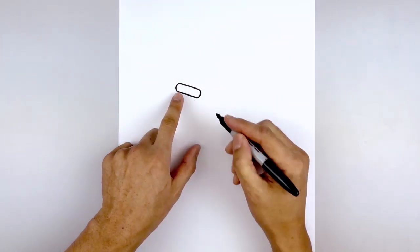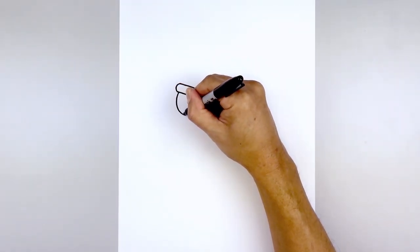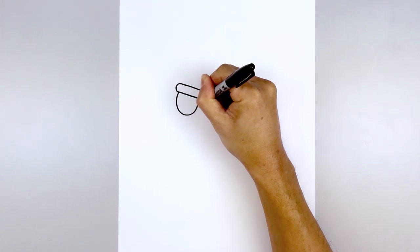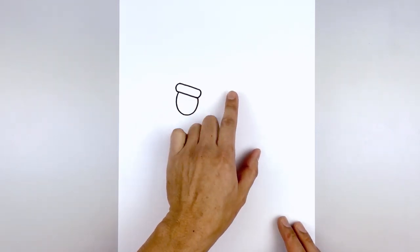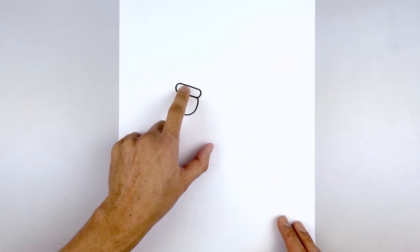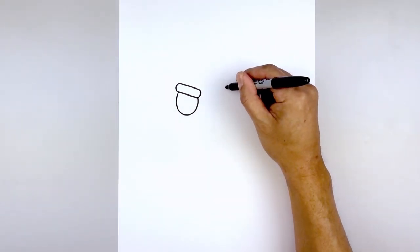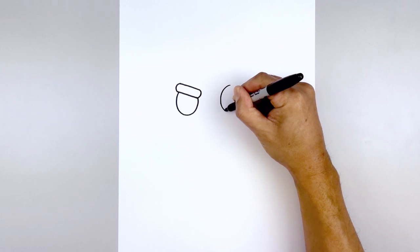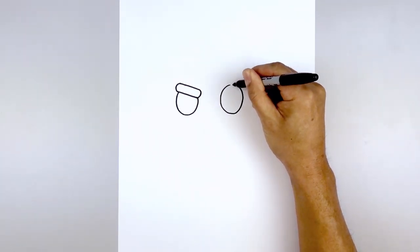Now we'll tuck the eye underneath the eyebrow. Starting over on the left side, we're going to draw an oval, curving down towards the bottom and up towards the end side. Now we're going to leave a gap in the center of the face and draw a full oval on the right side. Line up the top of the eyebrow over towards the right and draw that oval, coming down towards the same height that we have on the left, and pull that back up towards the top.